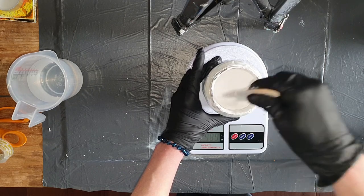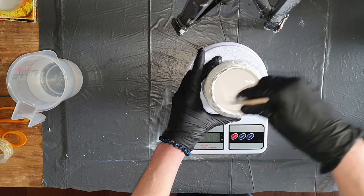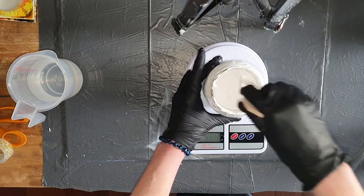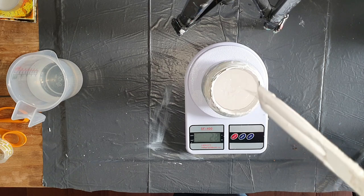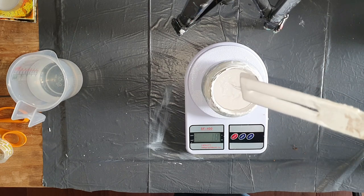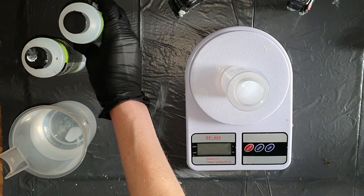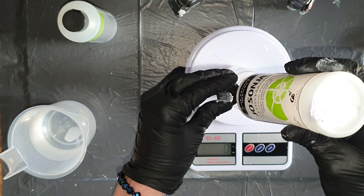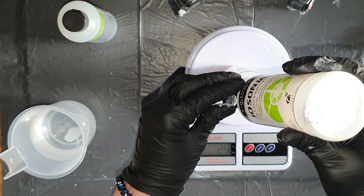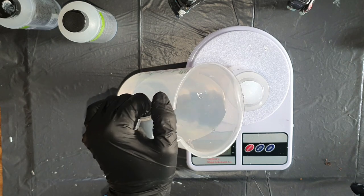I'm almost done with the pillow paint. I will also add all the mixes in the description so you can read it after this video, because it's a lot of information I'm sharing. The second mix I'm going to show you I call the Yosonia mix. You need this for dissolving pigments — I'm using 30 grams of Yosonia and 10 grams of water, so it's a ratio of 3 to 1.